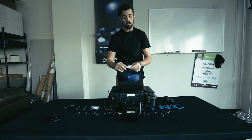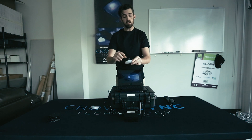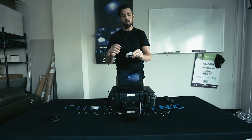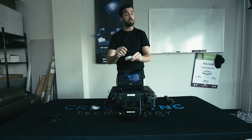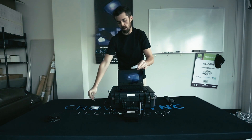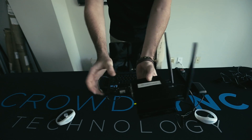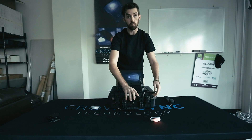Once everything's plugged in, take your wristband and pull the plastic tab that separates the battery. Once this tab is pulled, the battery is active and the wristband will continue to pull power from the battery. Once you do that, turn your transmitter on. When that happens, the wristband will turn red.